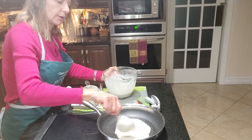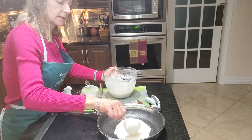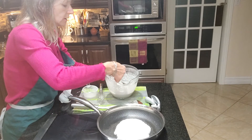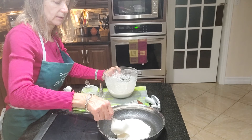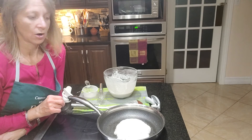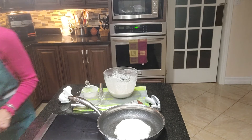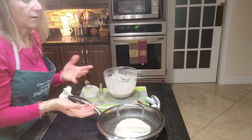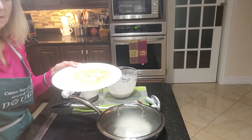Each one of these is approximately 130 calories and about 12 to 14 grams of carbs each. Now what I'm doing is putting the cover on this one — see, it's already broken the bubbles on top. That will just help keep the heat in the pan.